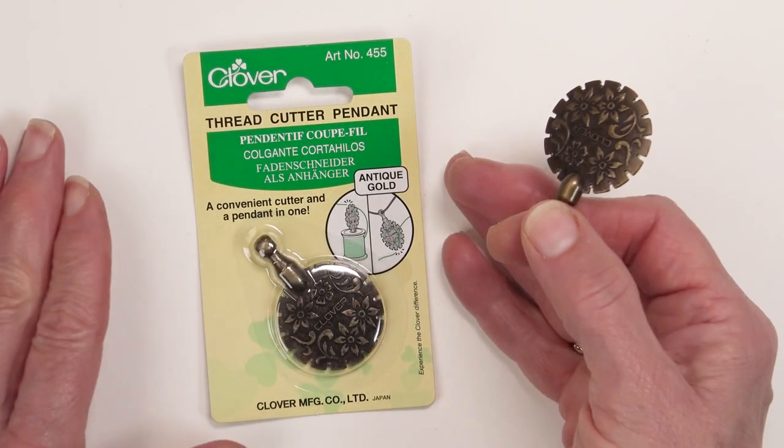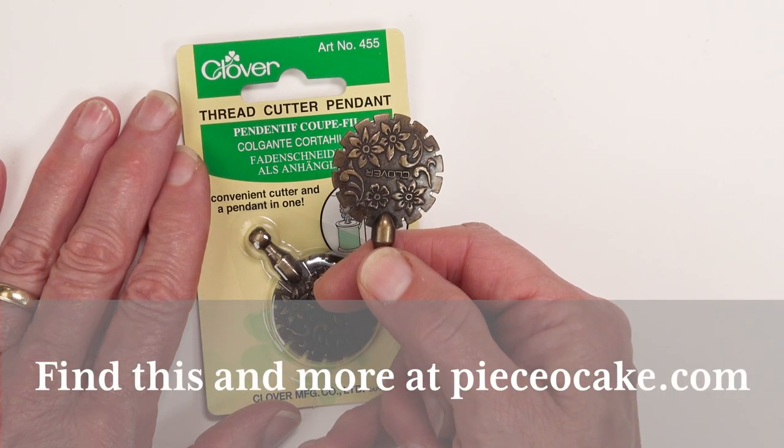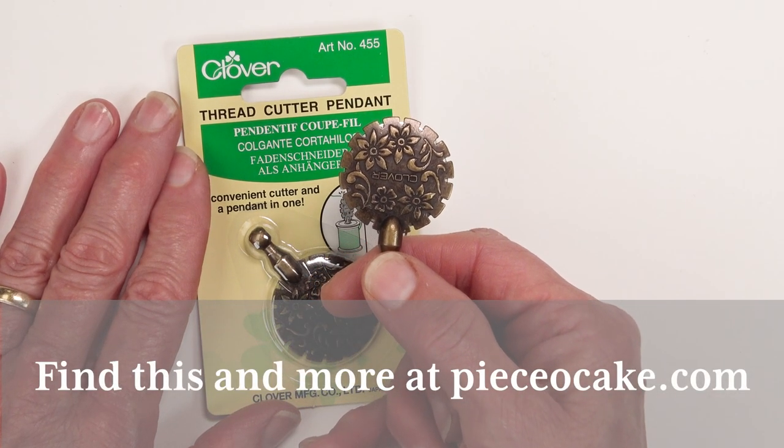I hope you've enjoyed seeing how versatile this tool can be. Thank you for watching and have many happy stitches.